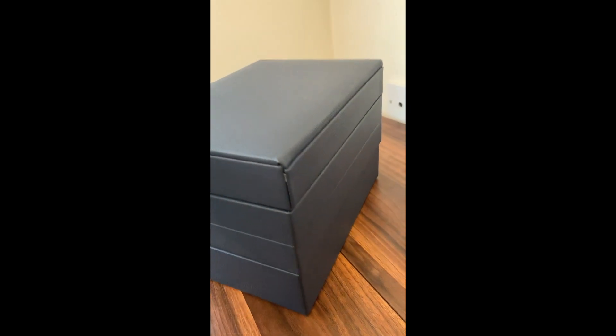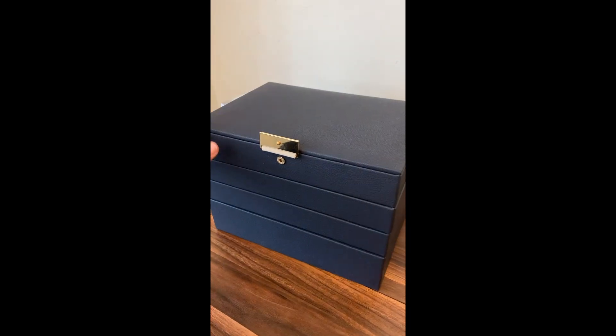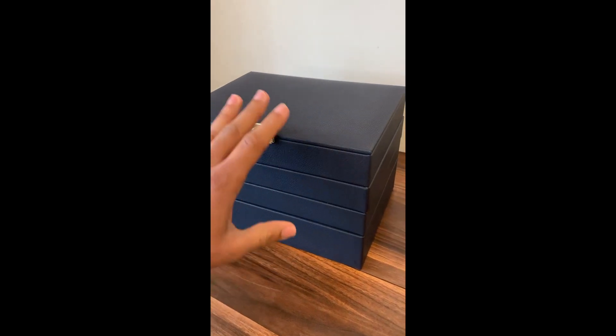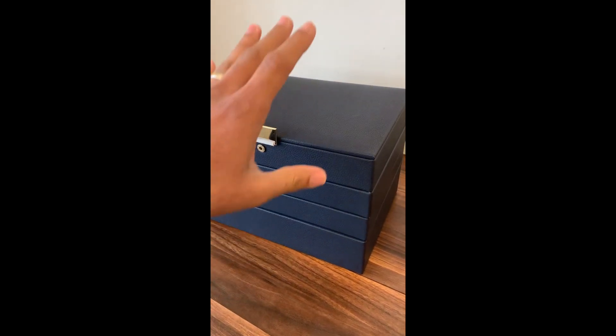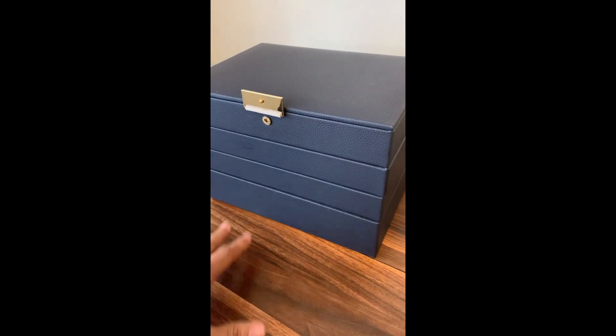I definitely would recommend this. As I mentioned it's stylish, it's durable, it's really simple to use. The best part is because it doesn't have any hinges you can just stack as many as you want on top of each other — this one has four and you could probably just use two if you wanted to. I really love this.